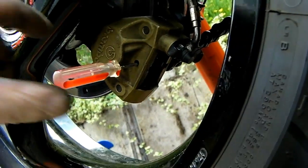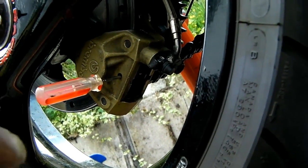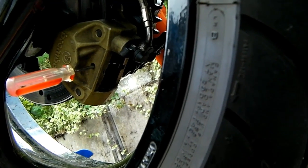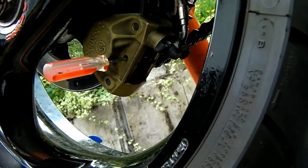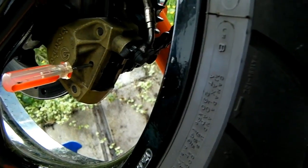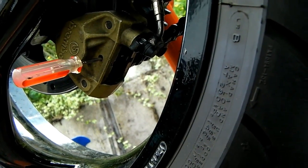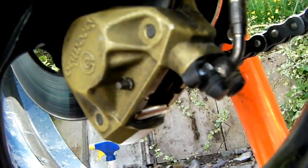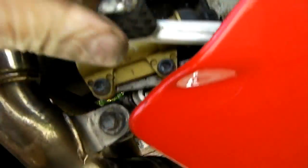The screwdriver is just holding the pads in place until I get the pin in. Once that's in place, pump the pedal a few times to make sure the pads seat and release, making sure they're not gripping or binding, and you're good to go. Then take it easy for the first 100 miles or so to bed in the new pads.